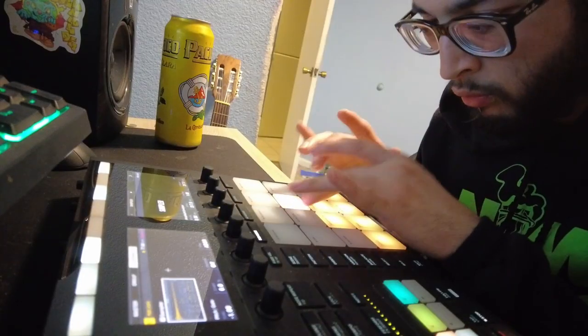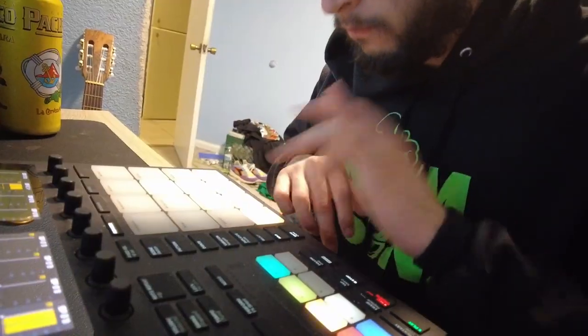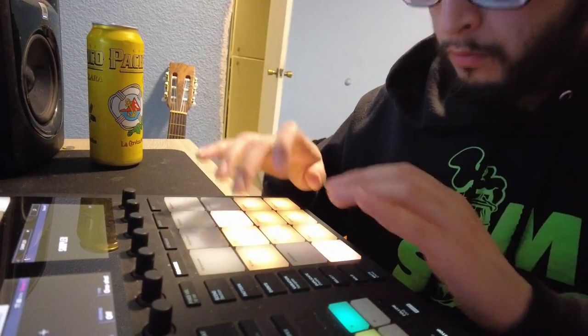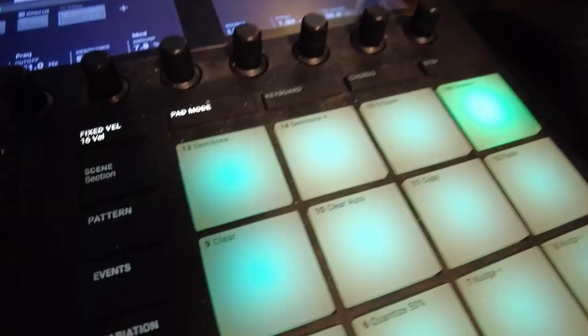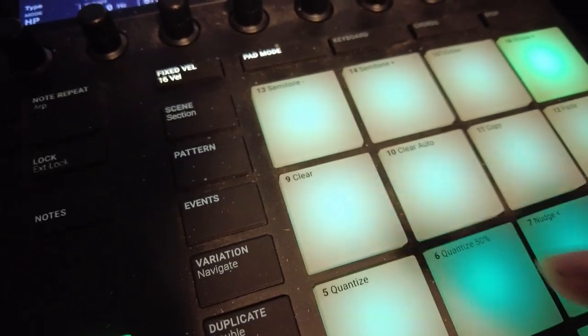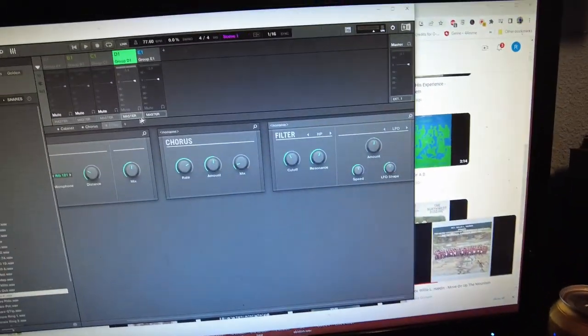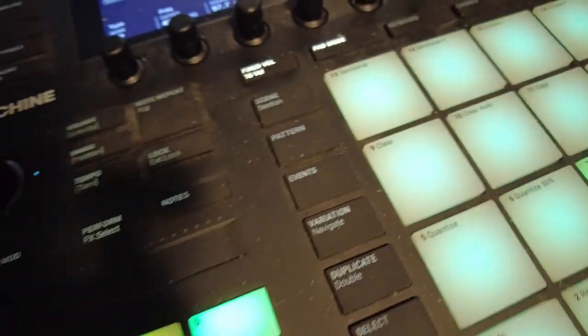Another thing that helps my beats sound how they do — key component. I have another part of the sample, added the same effects, except on this one I added a filter as well — a high-pass filter. I'm gonna add it in to wild parts of the beat.